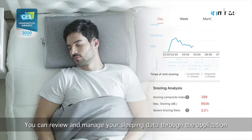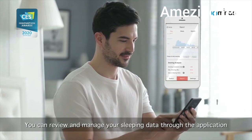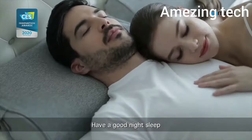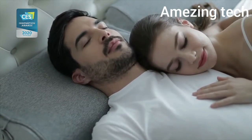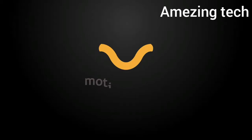You can review and manage your sleeping data through the application. Have a good night's sleep. Stop snoring. Motion Pillow.